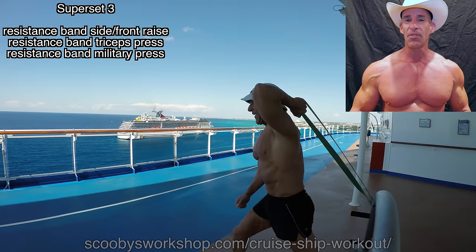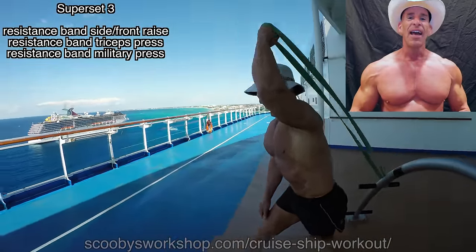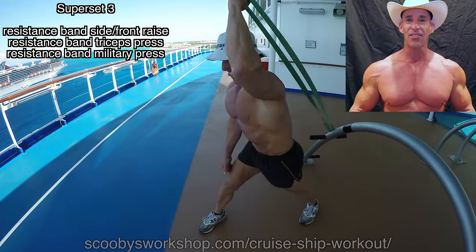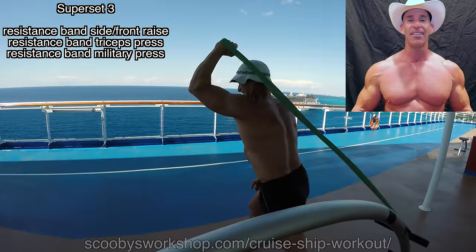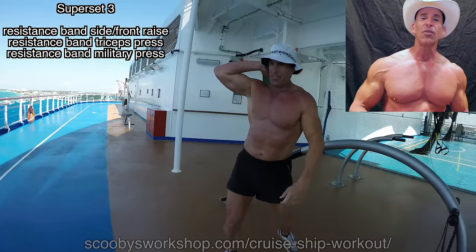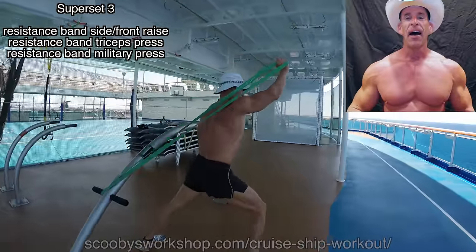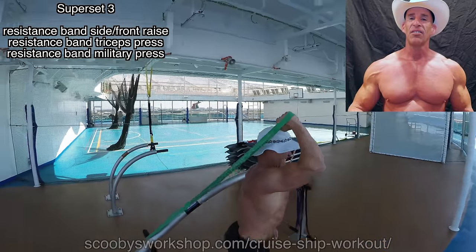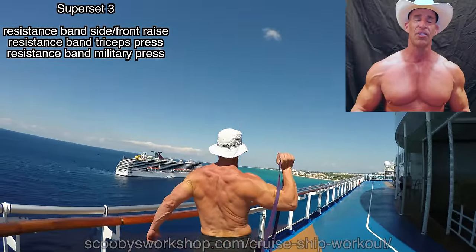Next exercise in this superset is for triceps — a resistance band triceps press, one arm at a time. You can tie the band onto a railing, or on a balcony, which is a perfect place to do it. When you're doing this, try to make sure your elbow does not move up and down — keep your elbow stationary, otherwise you're working your shoulders and we want this to be triceps. It typically takes a much stronger resistance band for triceps because people's triceps are much stronger than their shoulders.